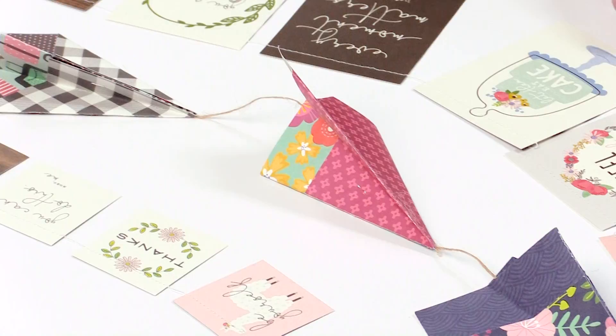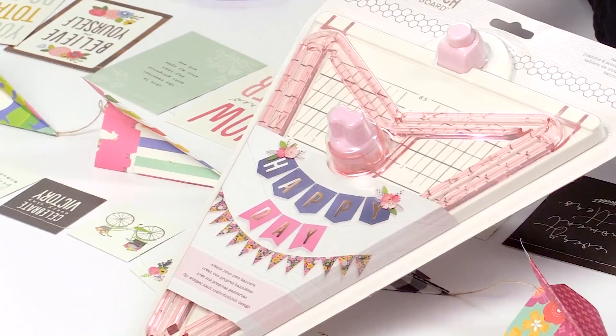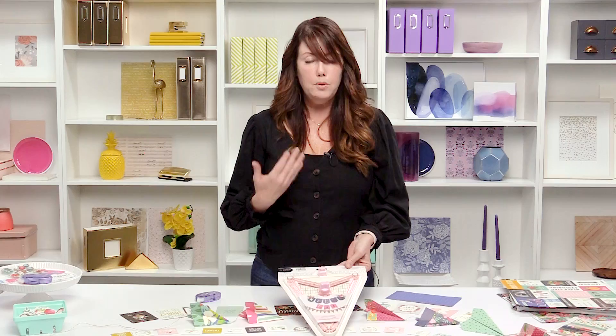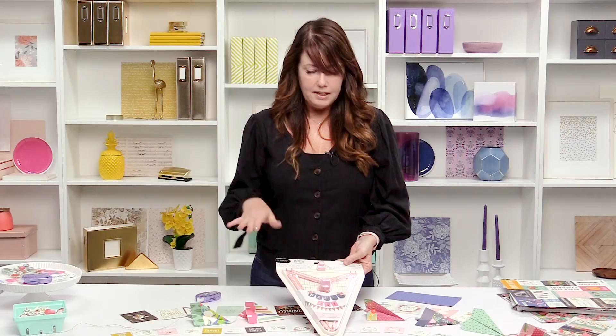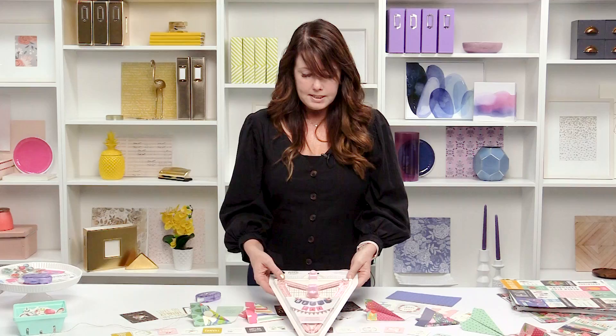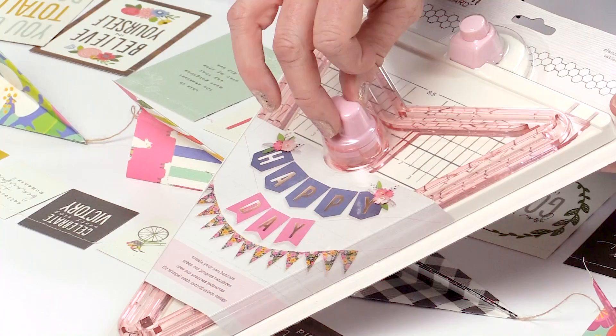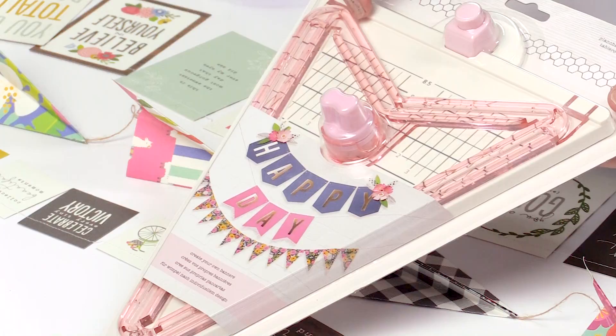I have a little tool out called the Banner Punch Board. It's really cool because it lets you make banners in all different sizes — it's foolproof and so easy to use. You can make them in three different shapes: the classic triangle banner, a banner with two points, and a banner that comes down to a single point. There are about 32 different sizes you can make with it.